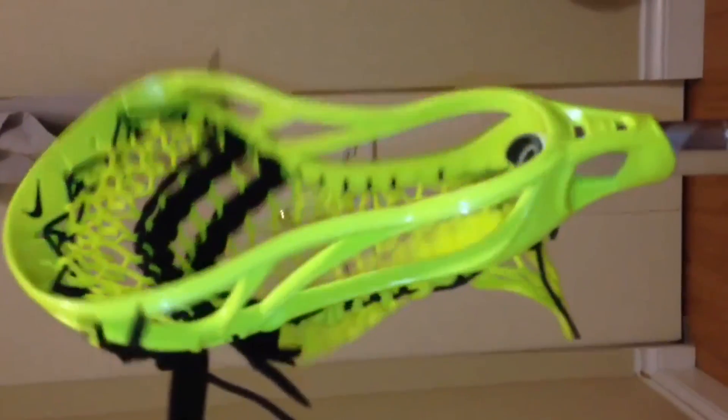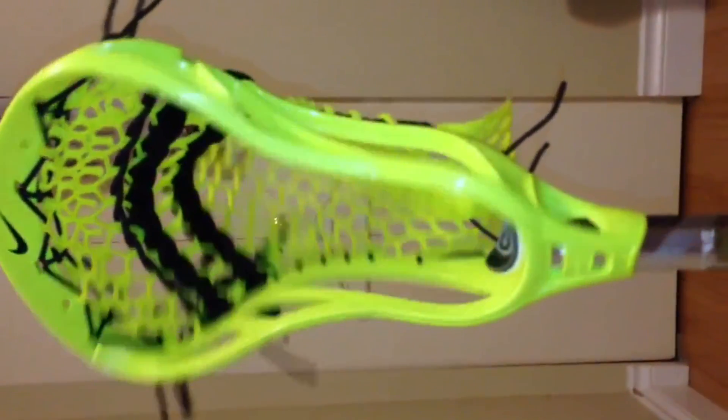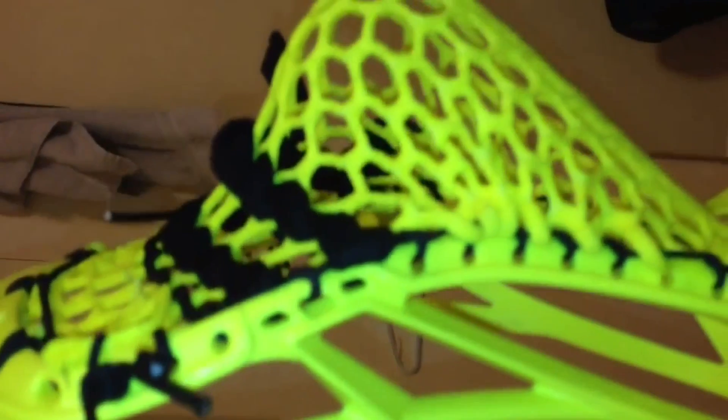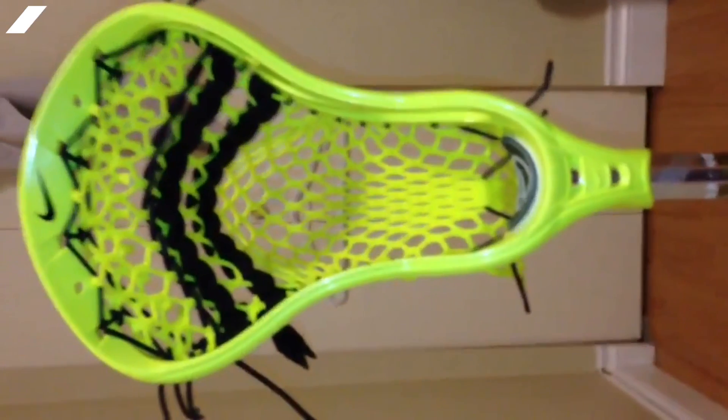Alright, so that's my stick. Comment on it if you like it. And if you want the stringing pattern, it's tie on third, skip, skip, knot, skip, knot, three, a one, a one, and then a one interlock — then tie off. Alright, thanks for watching!